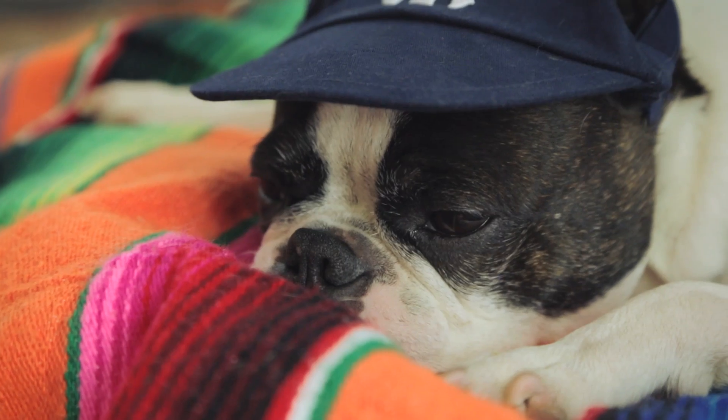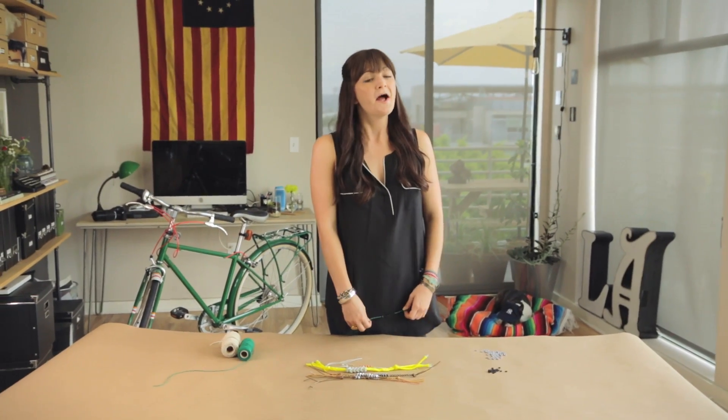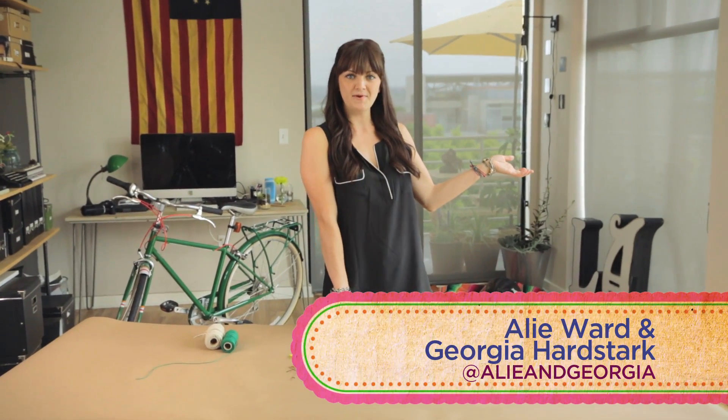But you know what is brain surgery to some people? Friendship. They don't get it, they don't know how to do it. You're done! But it wouldn't really be a friendship bracelet if you didn't have friends to give it to.